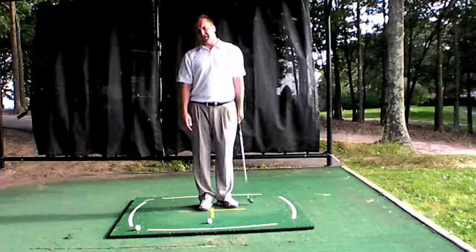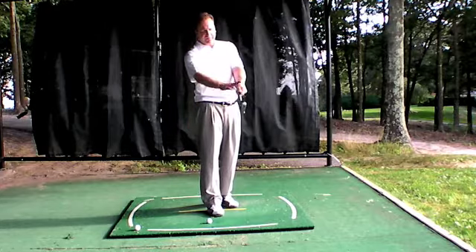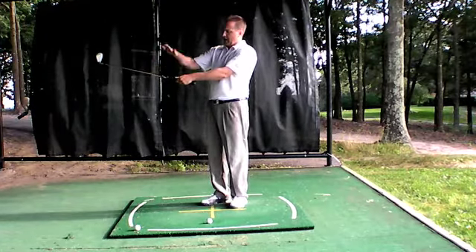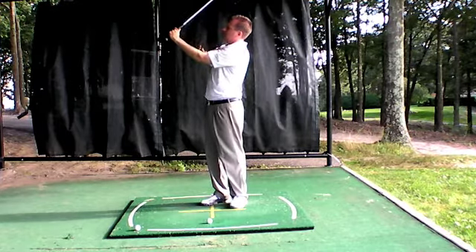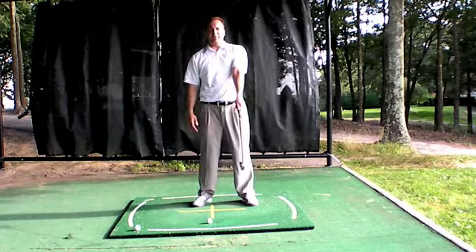There are two wedges for you to take note of. There's a wedge — an angle formed from the shaft to the top of my forearm. So an angle from the shaft to the top of my forearm. If I cock my wrist on the backswing and keep it flat, this angle here is the left arm flying wedge.